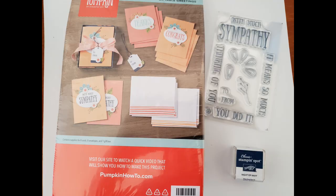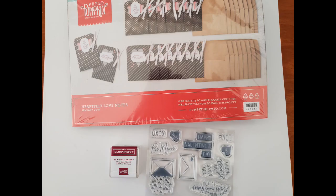The next one is Giftable Greetings. These are fun little note cards and envelopes with a gift box you can include to give it all as a gift. It has great sentiments like 'It means so much,' 'You did it,' and 'Thinking of you.' There's also a fun two-front stamp set great for gift tags throughout the year, a folk art floral look, and it comes with a Night of Navy ink spot.